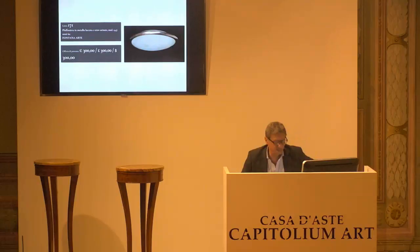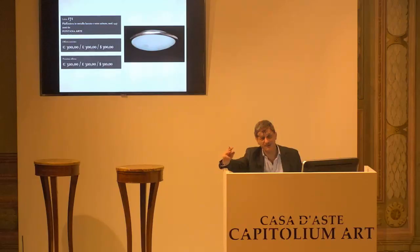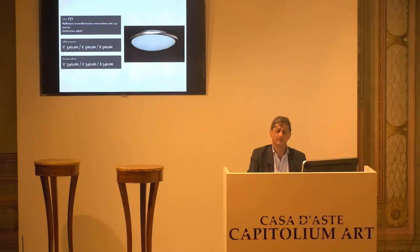L'871, Fontana Arte, plafoniera. Grande plafoniera, 75 centimetri di diametro. Base d'asta da confermare, è di 300 euro. Confermata la base d'asta alla paletta 9. Il prossimo rilancio è di 320 euro. Arrivati al 7. 340 il prossimo. Siamo a 320 alla paletta numero 7. 320 per la prima, 320 per la seconda, e 320 per la terza. Paletta numero 7.